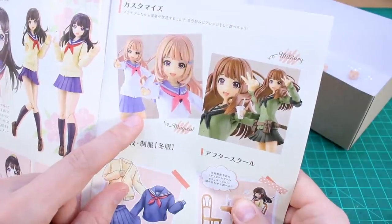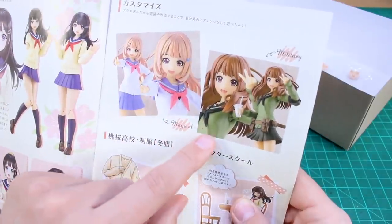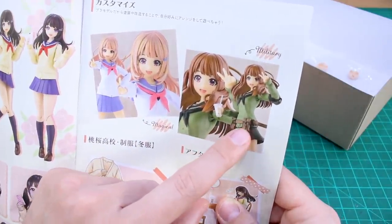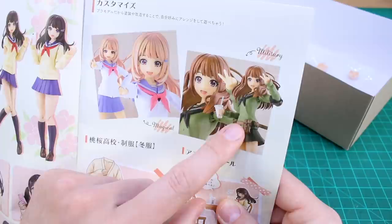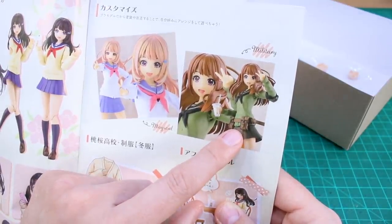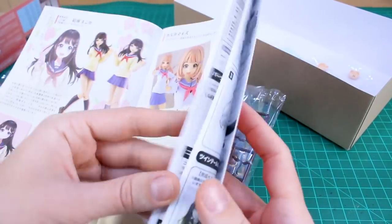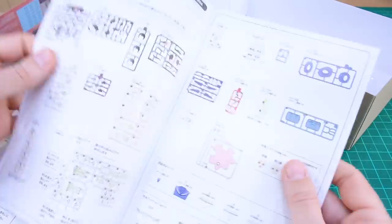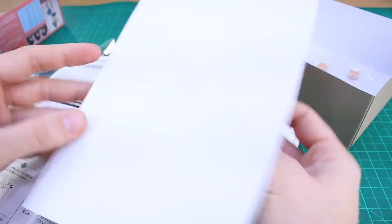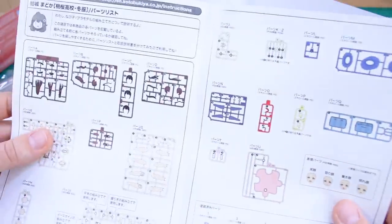It's not something Kotobukiya often does in their manuals. There's a magical look with a different color scheme, and a military look with the addition of a military belt. I'm guessing that's from some other line or maybe scratch-built. The parts list is on a separate page — it seems like it just didn't get stapled into the book — but it's in full color.